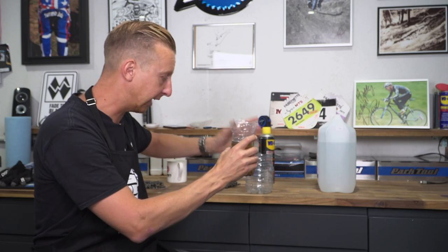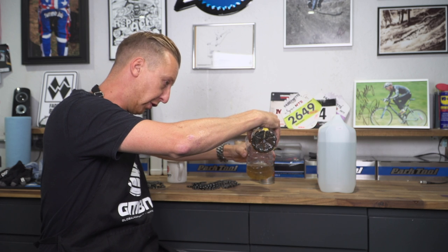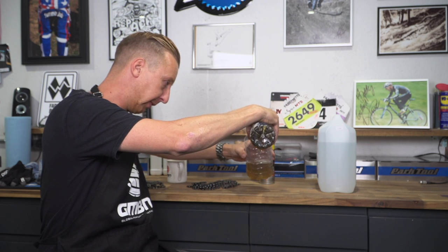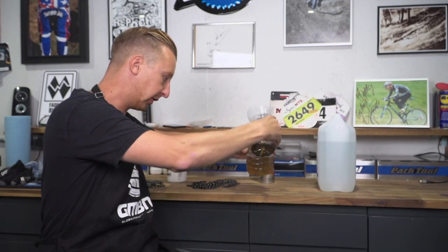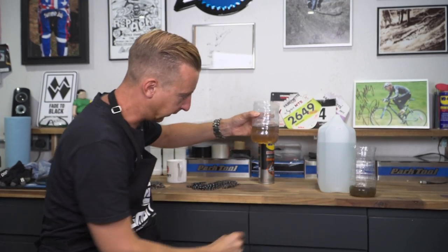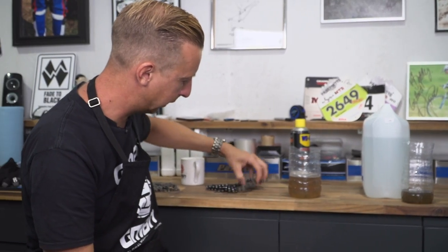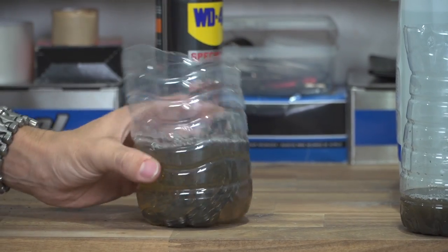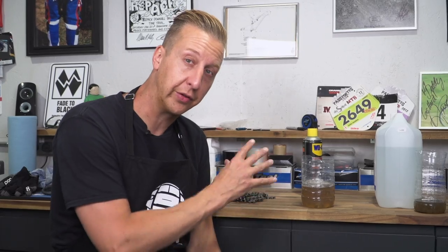So just by decanting this into another vessel, being careful not to get all the stuff from the bottom in there, I can top this up with some fresh degreaser and pop these chains in here which need some heavy duty work and leave that to do its job. So it means I'm actually getting quite a lot done with the same amount of degreaser — and that can't be a bad thing.